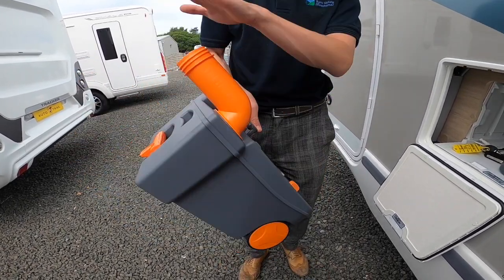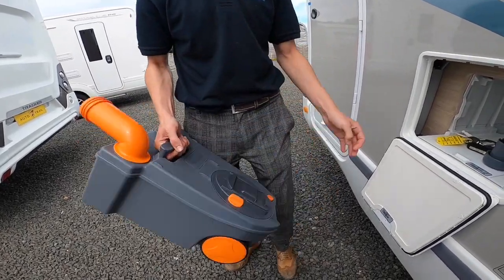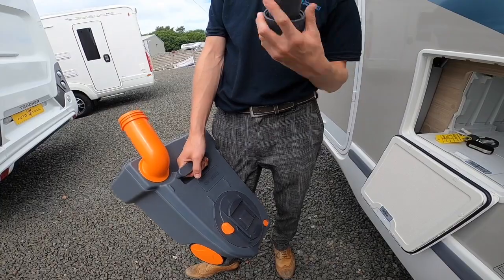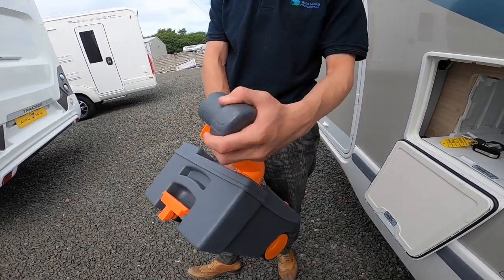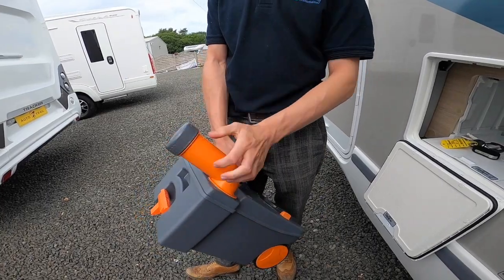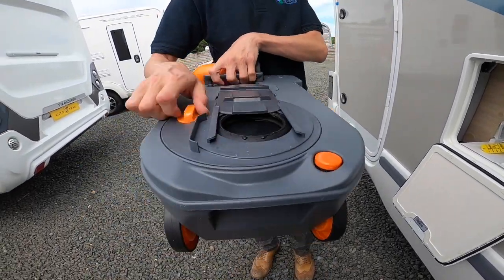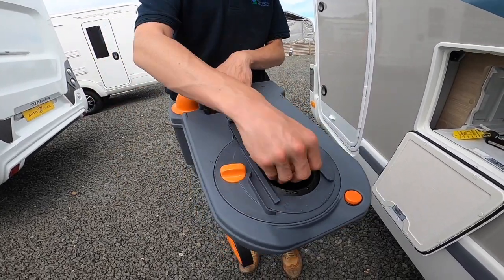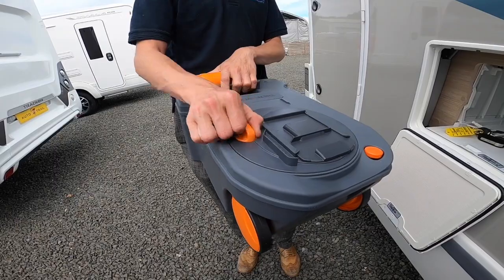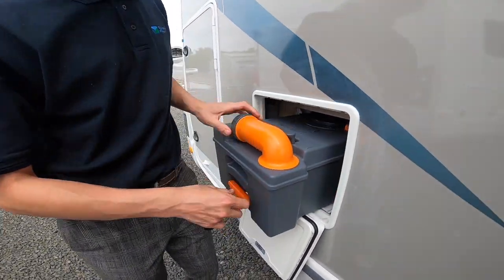Once you've tipped it out, there's normally a tap — put some water in, give it a final rinse and tip out again. If you're using the blue or green chemical liquid, fill a cap full in here. If you're using the new form — the tablet — which takes up less space than the two-litre bottles, put a pint of water in here using the tap and then drop a tablet in. That'll break up into liquid, which is more environmentally friendly.